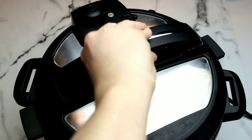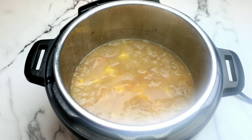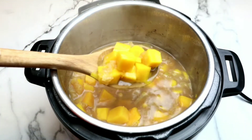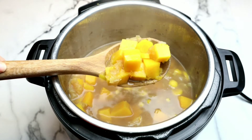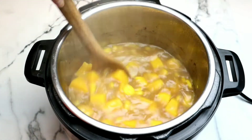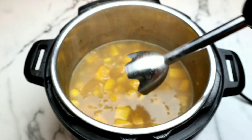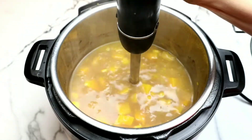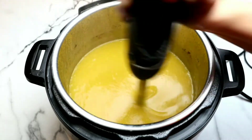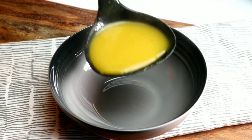Once the pin drops, it's safe to open. I absolutely love my Instant Pot — it is so incredibly easy to cook with. This butternut squash is perfectly cooked, super easy and super fast to make. Now I'm going to grab my immersion blender. It's super handy in a recipe like this. If you don't have an immersion blender, you can also transfer this to a regular blender, but just be careful to vent it so you do not burn yourself.